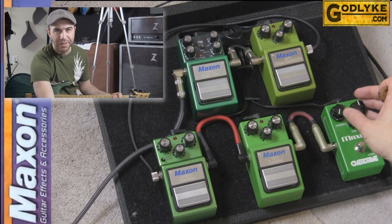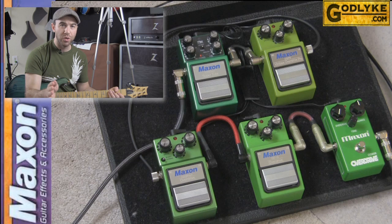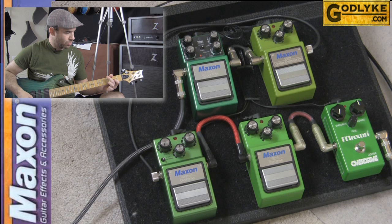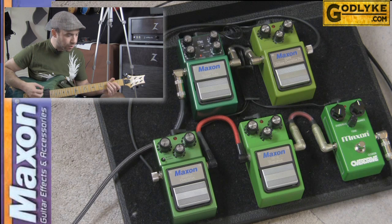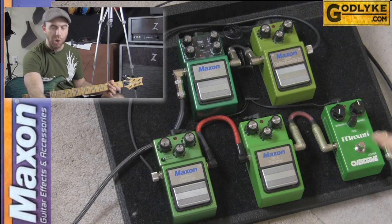All of the pedals are set to the same thing — volume and tone are straight up the middle. The gain knob, or drive knob depending on which pedal you're looking at, is turned all the way off. Let's take a listen to each of the pedals with tone and volume straight up the middle, gain all the way off. Here's the amp by itself — slightly dirty, that's the way I set up my stuff to begin with. Perfect candidate to have an overdrive push it a little bit more.